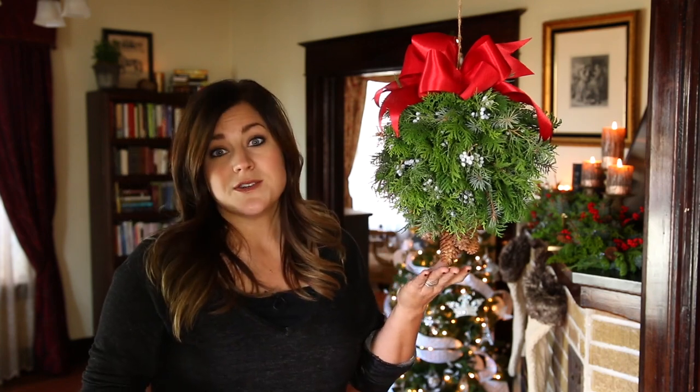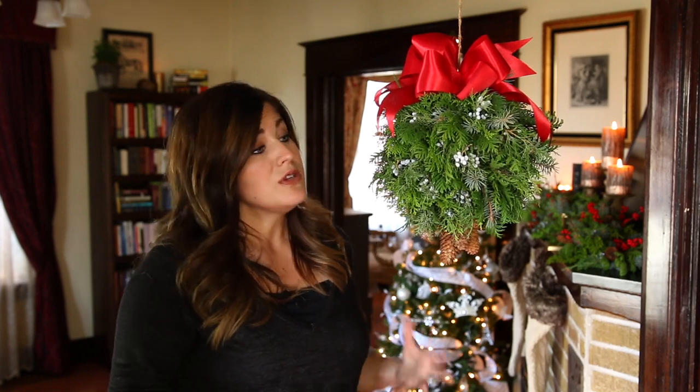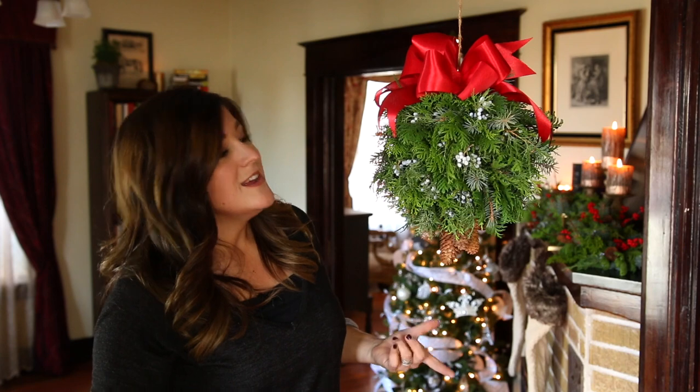The pine cones and that kind of thing are also optional, and you really can use any type of evergreen you want. You can just use all of one type and it's still a really pretty decoration.